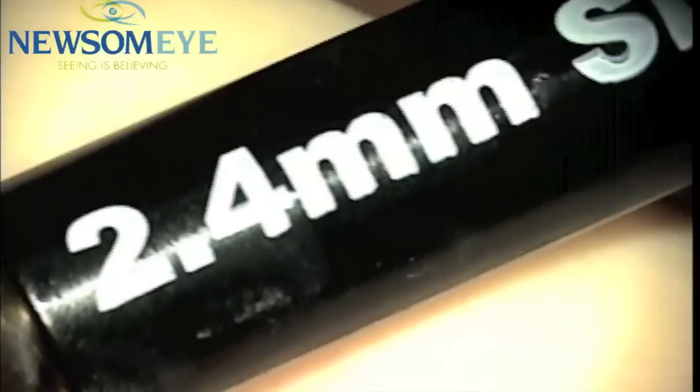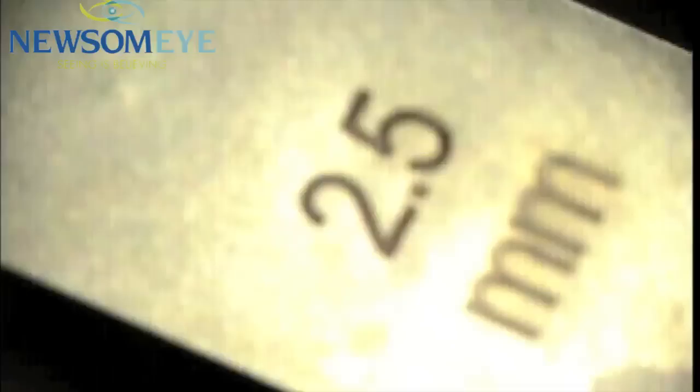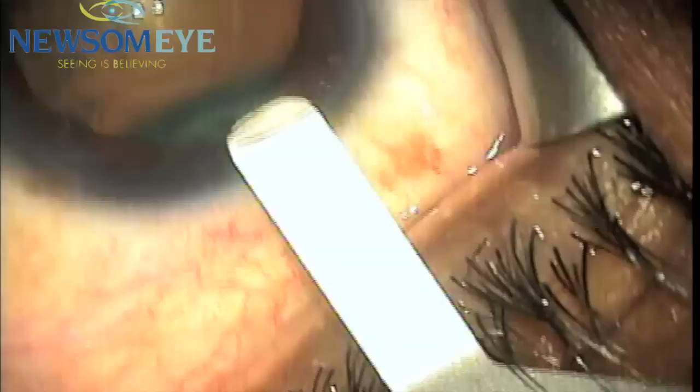This is a 2.4 mm double beveled diametric steel blade. We're using this through a simple beveled stab incision into the clear cornea. We're then using a 2.5 mm Rhine gauge to demonstrate the width of this being less than 2.5 mm.